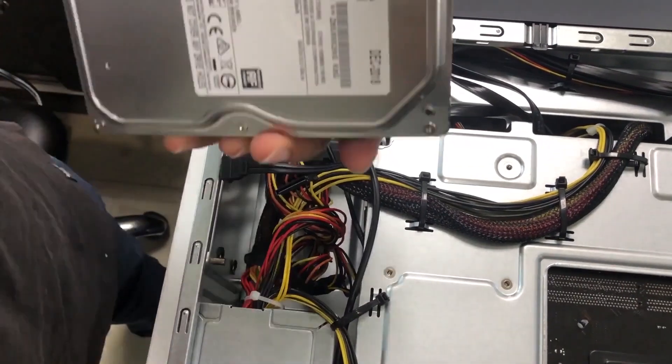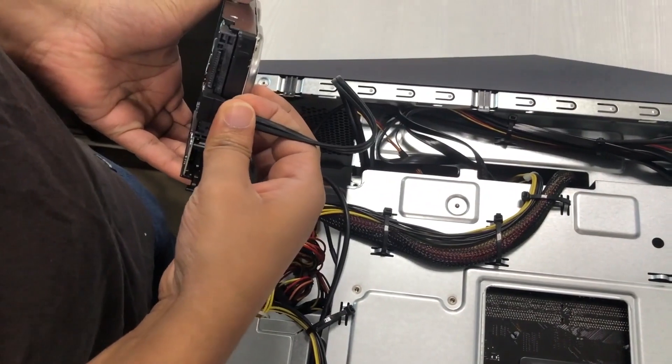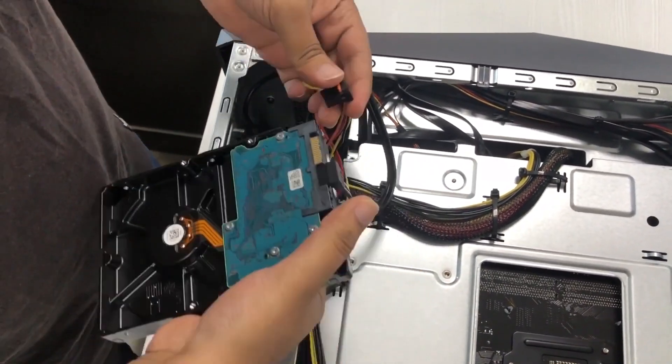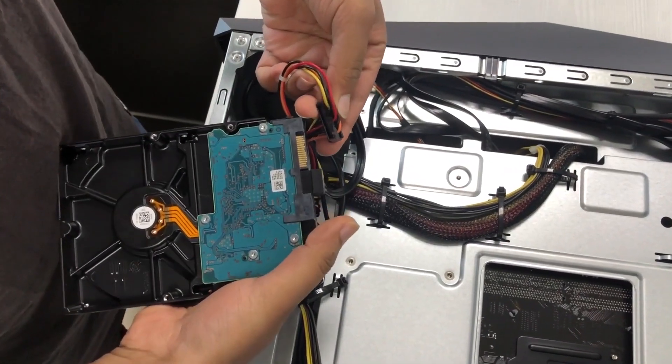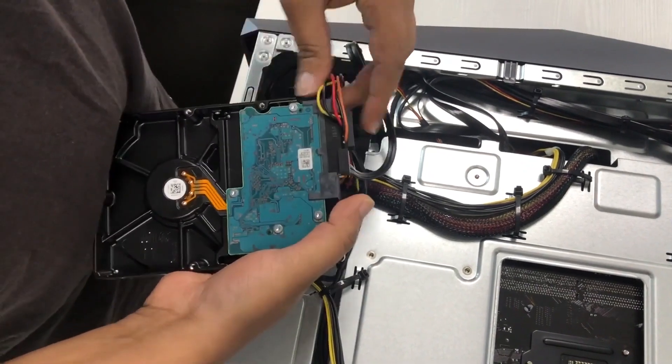We're taking a SATA hard drive. All you have to do is connect the SATA ports — the SATA ports are done. Then connect the power: align the key and plug it into the power connector like this. Done.